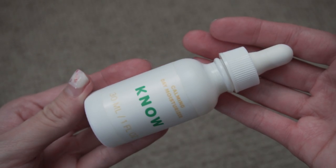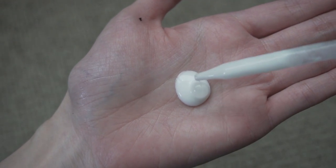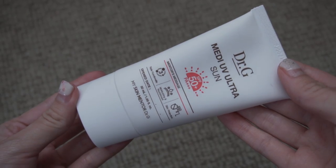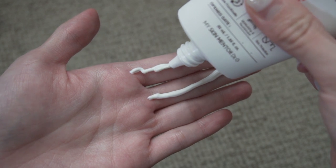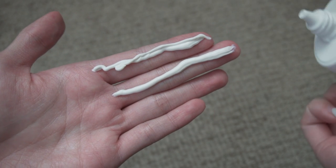I've just finished putting on my last steps of skincare. I'm using the calming day moisturizer from No Beauty and topping off with two finger lengths of Dr. G's Medi-UV Ultra Sun SPF 50+, PA++++. A fun fact about this product: my friend told me the Korean military uses it, and if it's good enough for the Korean military to spend government money on, it's good enough for me.